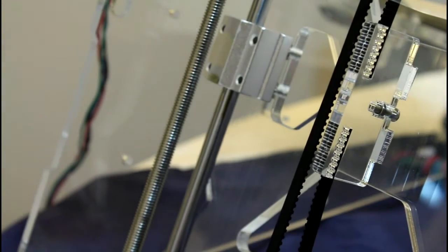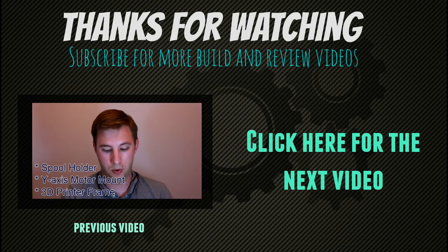Belts in, add a little bit of tension — and there we go. So I just finished building all the mechanical aspects, put the belts on and everything. It's looking like a 3D printer now. The only thing I have left to do is the heated bed, the Z axis end stops, and all the wiring. So stay tuned for the wiring video coming pretty soon. Any questions or comments, leave them down below. See you soon. Bye.